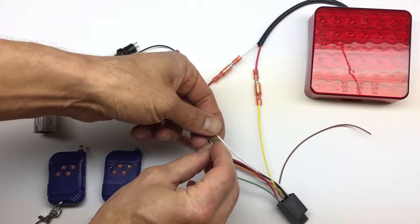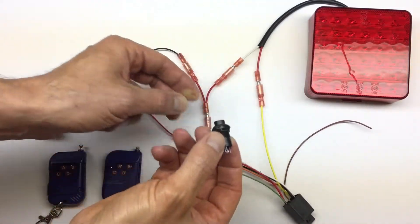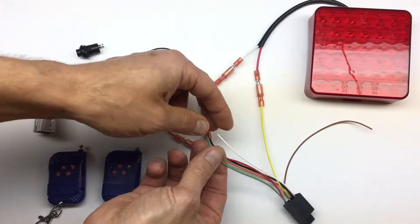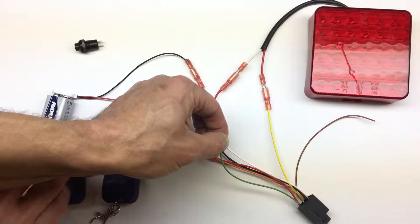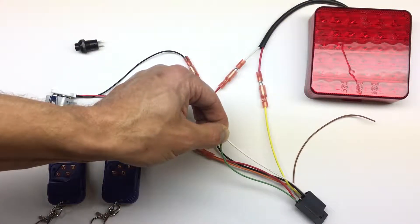What we're going to do is short the two config wires — white and green. You can connect a button to those wires, or you can just short them. Supply the power, the light blinks once, and we're going to wait for about five seconds until it blinks a second time.